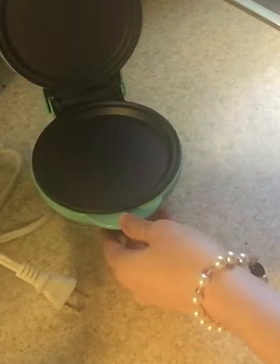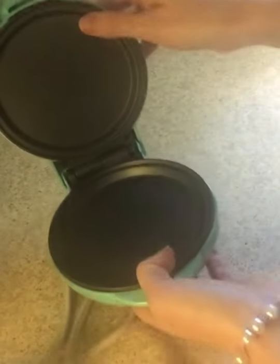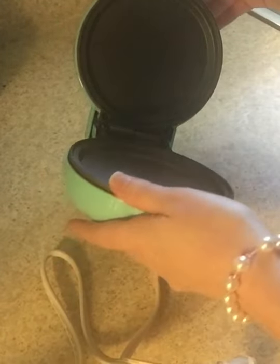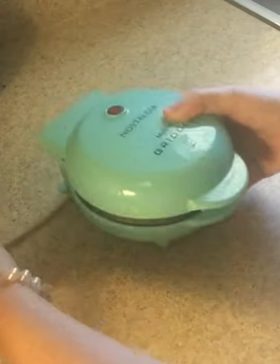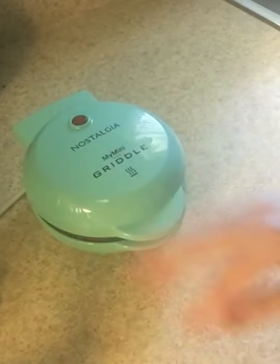So this is what the inside looks like. It's a griddle. It's just like the other one, except the other one has the little parts that turn it into a waffle. So this would be good for grilled cheese, eggs, cookies — just a few things that the other one isn't really made to do. So that's why I got this.